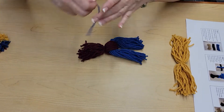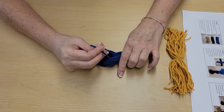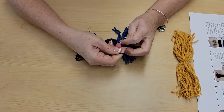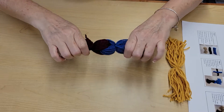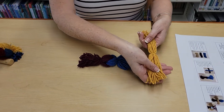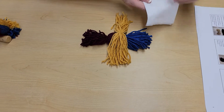Do the exact same thing with the blue piece — set it down, take the whole bundle, place it on top, and tie fairly close to the top. It doesn't have to be exact on either side; this is a very forgiving project. One knot and then a second knot. Then take the yellow bundle and set it right on top. It looks like nothing right now, but it's gonna turn into a bird, I promise.